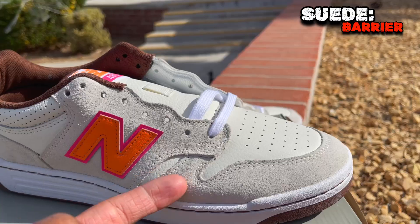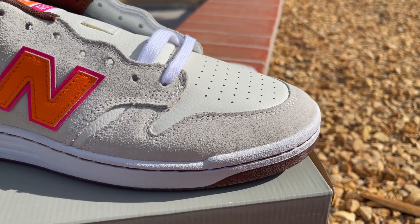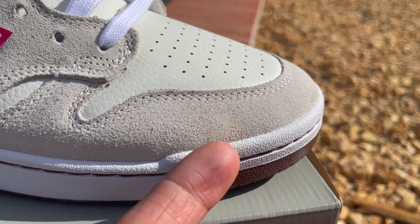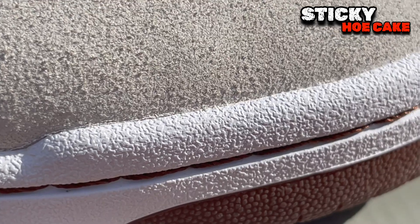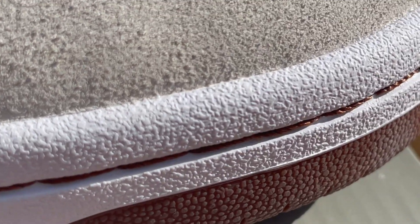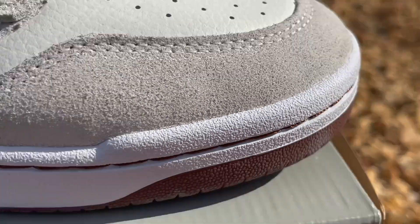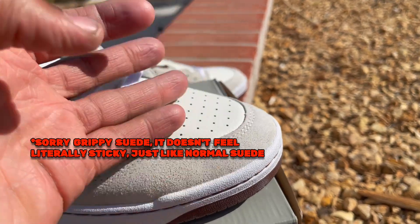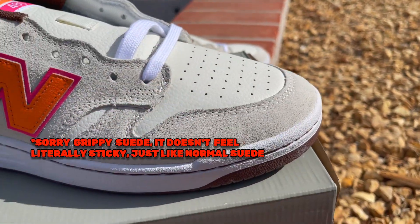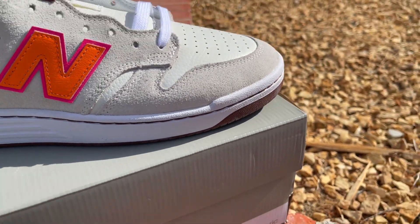Then you got the suede bumper running up the length of the shoe, so you're getting even more protection on that toe cap. On the bottom you have a sticky rubber outsole with a good amount of grooves and tread. Not too much though. Overall: sticky rubber outsole, sticky suede, and then the leather — you probably won't make too much contact with that part but it's gonna grip the board more or less.